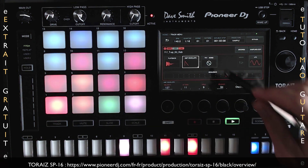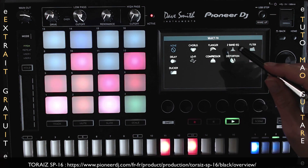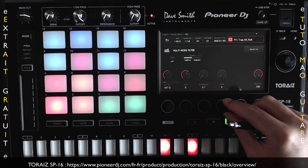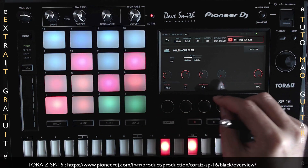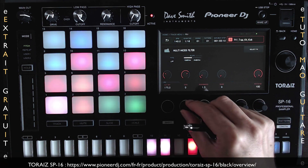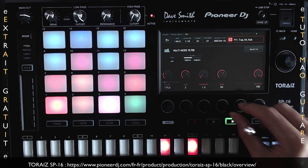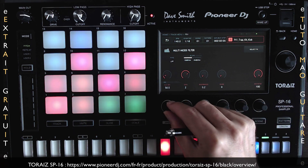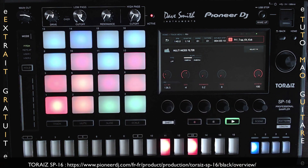On va pouvoir utiliser une présentation simple et un grand écran tactile pour la production. On va pouvoir l'utiliser comme système autonome pour enrichir vos sets DJ. On va pouvoir charger et enregistrer des samples en direct, créer des patterns, ajouter des effets, des boucles et manipuler les paramètres pour avoir une musique bien personnelle.